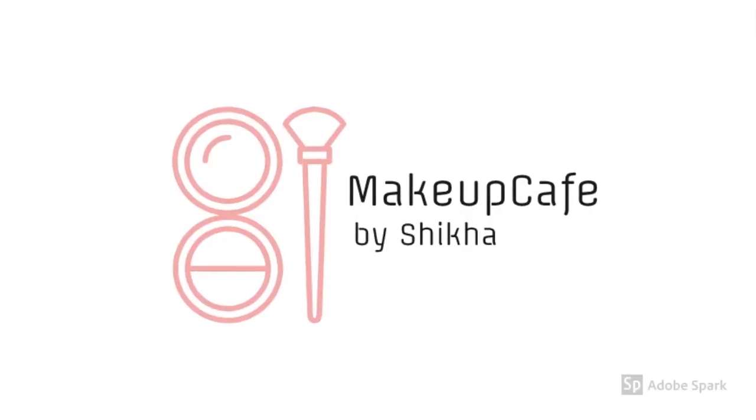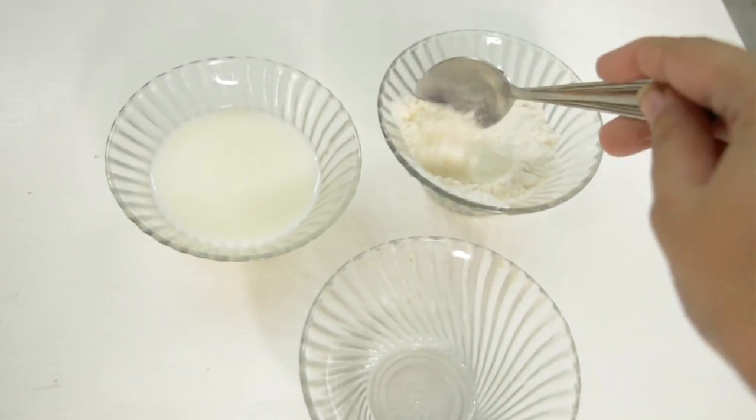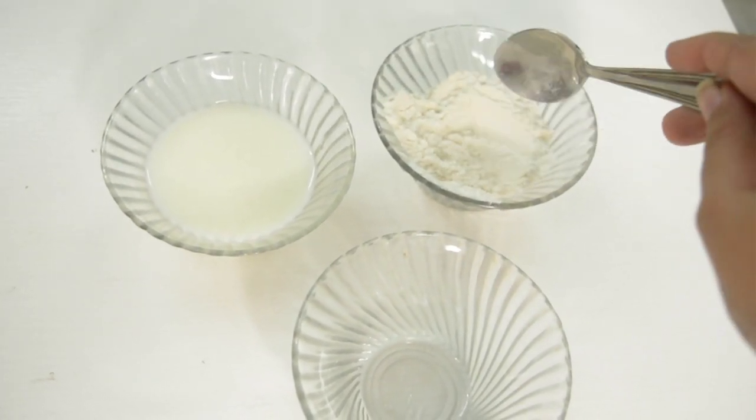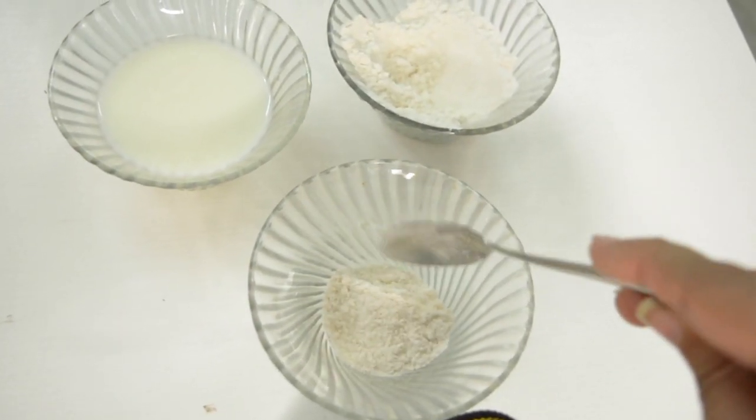Hi guys, so today I have a skin brightening mask for you that also lightens the skin tone with regular usage. Let's see what the magic ingredients are. In one bowl I have rice flour, that's chawal ka ata.